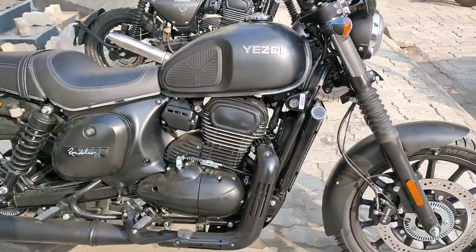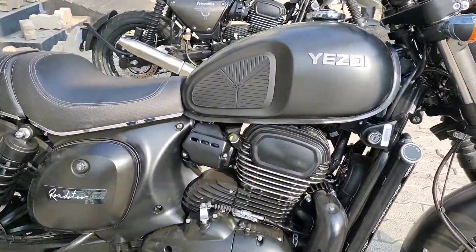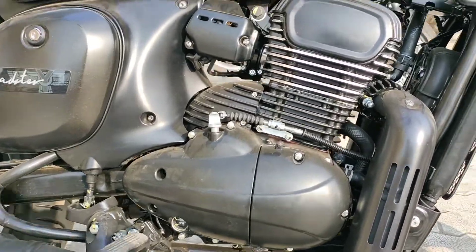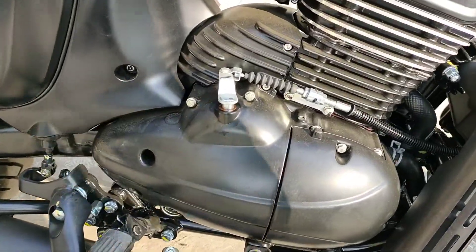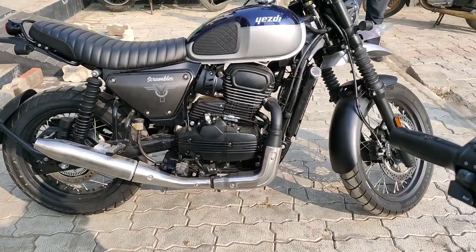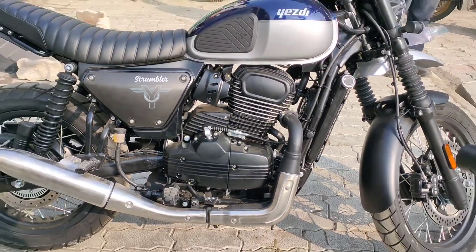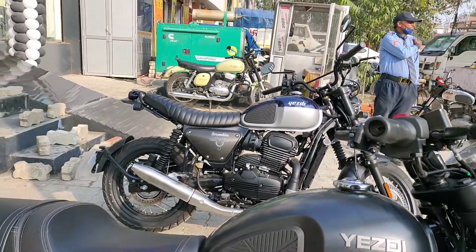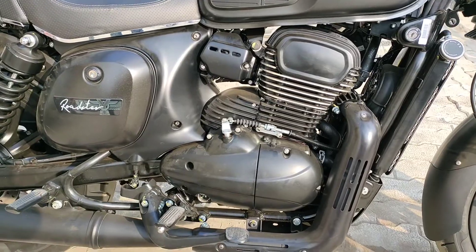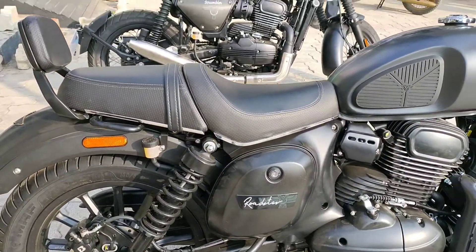Coming to the side, we can see the whole look. The engine has a nice perak design. This design differs from the Scrambler, which is a little more boxy. This is the Road King style.